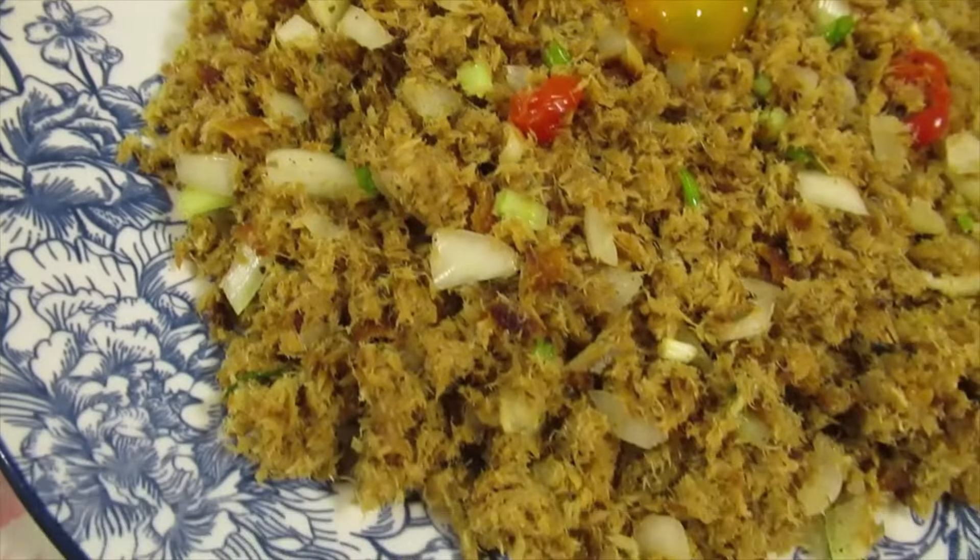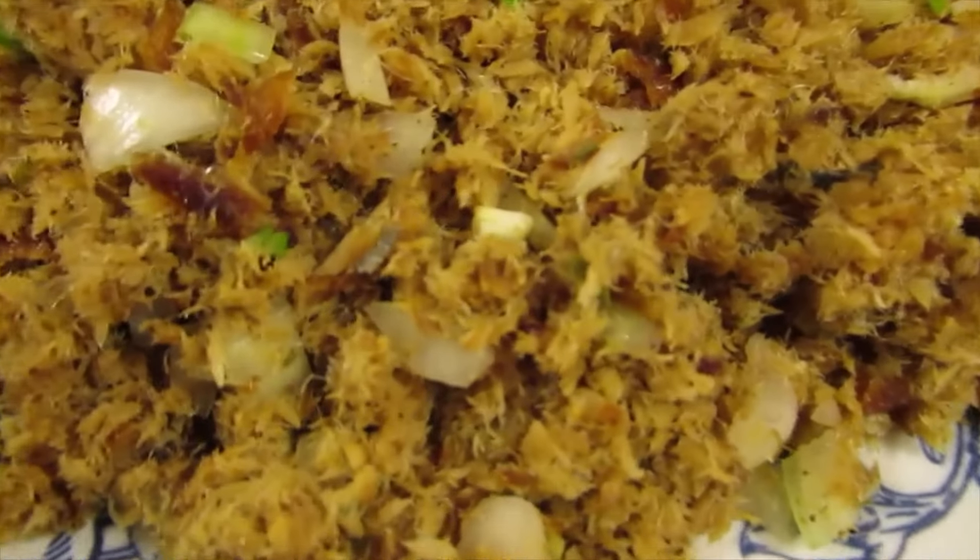Here is my roasted smoked herring choka with dal, rice, and homemade pepper sauce.